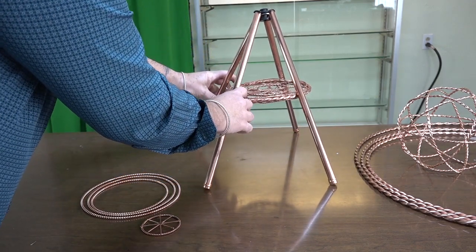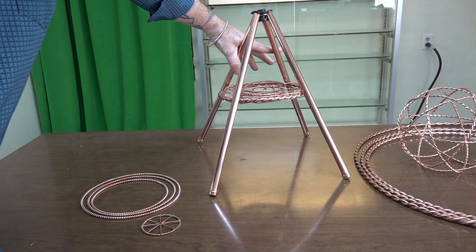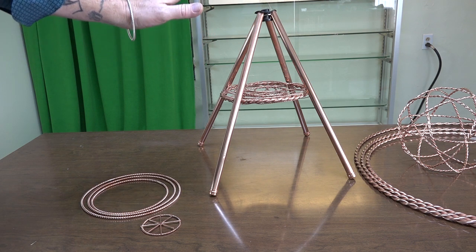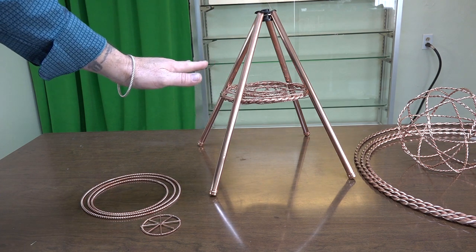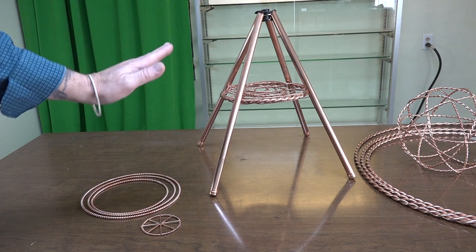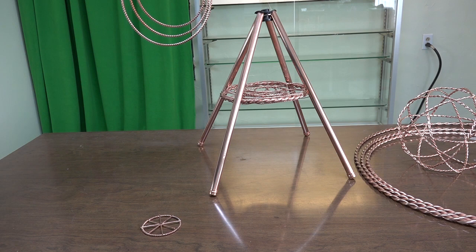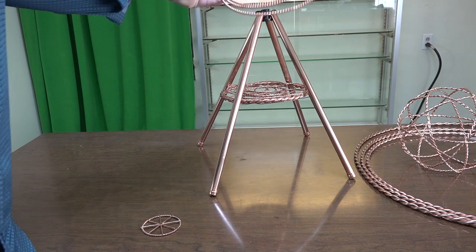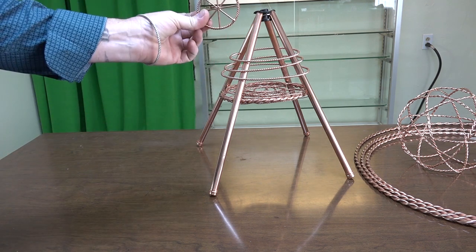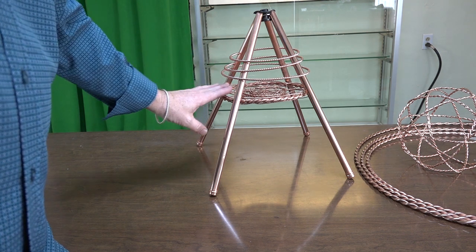We just bring the legs out so that they all extend out approximately equal away from each other. With this structure, you do not have to worry if your legs are exactly perfect as a square at the perfect angles. This structure is going to contain all the energetics just on its own without being perfect. We can then put on the Harmonic Creation Field Trio. The Wings of Talk are usually just set right in on top of the torus.